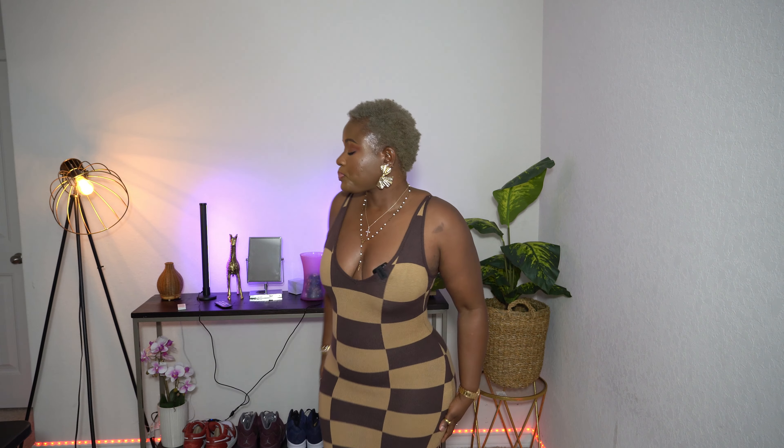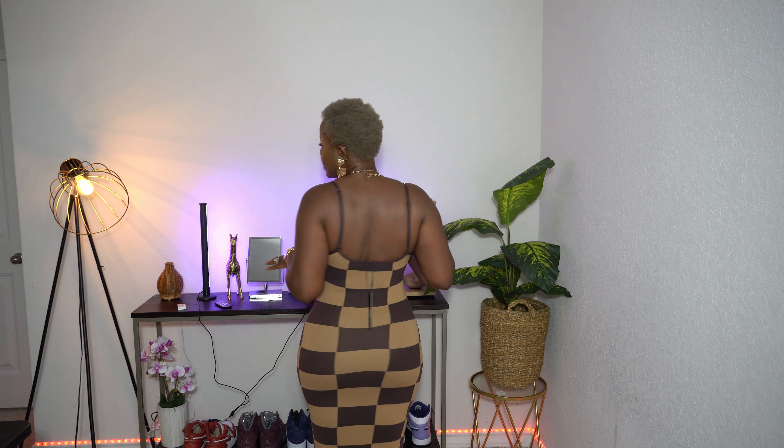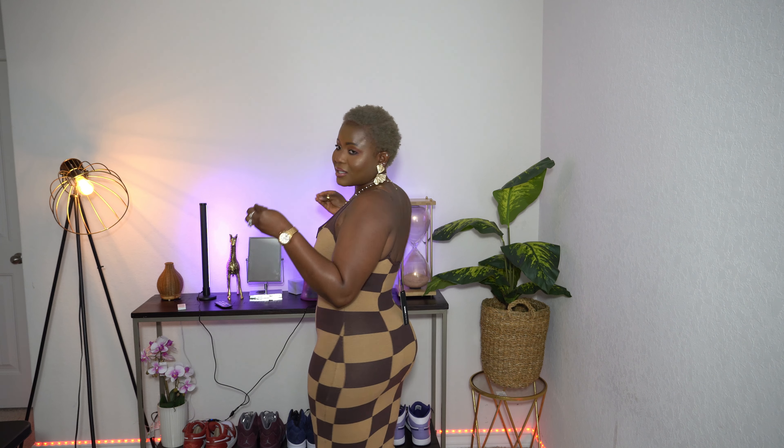You guys will be able to see my measurements — I'm usually a medium or small with Fashion Nova, but if it doesn't have any stretch I tend to go up a size and then take it to the tailor to make it fit. But because this one is a sweater dress, I decided to stay with my regular size which is a medium and I am okay with it. I love the way it's fitting my body — I love everything about it. This is what the back is looking like — do y'all see the body in this dress?